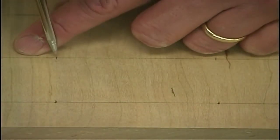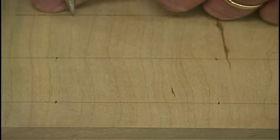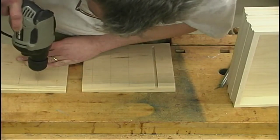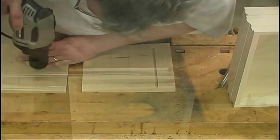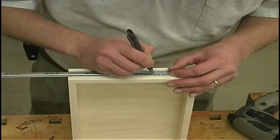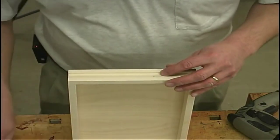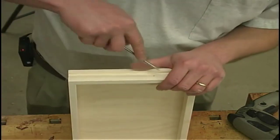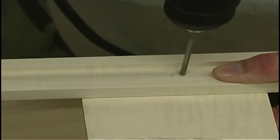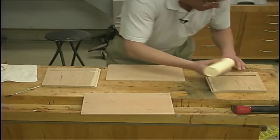Using a scratch-all, we can get the starter point set for the drill. Now using a seven-sixty-fourth inch drill bit, I'll go ahead and pre-drill for all of those mounting screws. After some finish sanding, we're ready for some assembly.